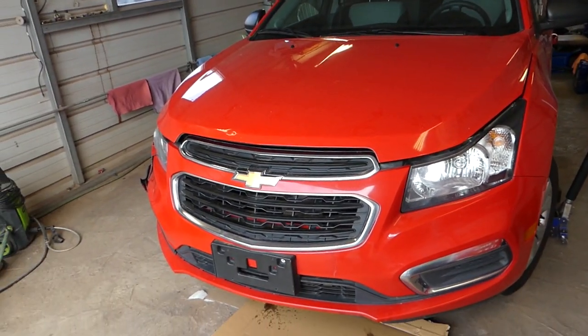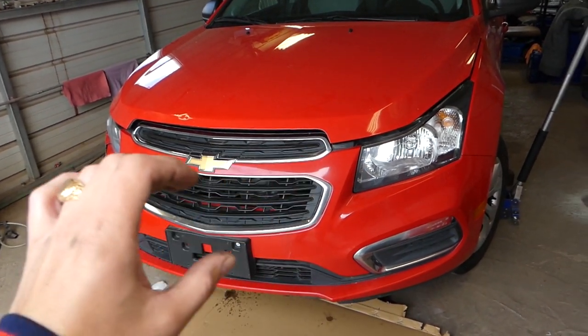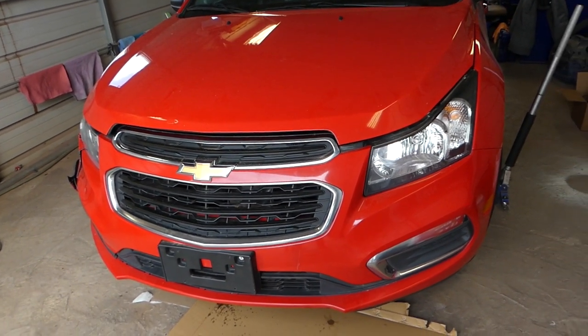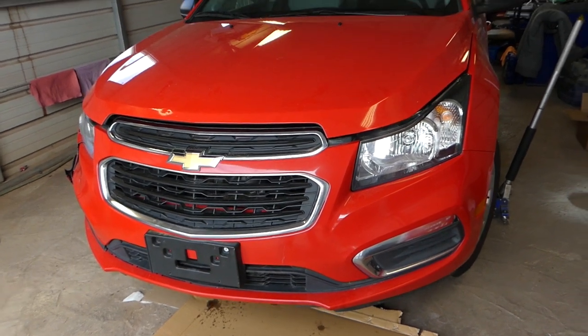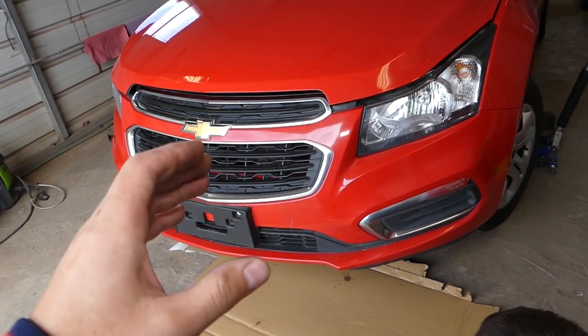Today's video we'll replace the bumper cover. Even if you have a different style bumper cover, the procedure is the same — it doesn't matter. I think it's all the same for the whole generation from 2008 to 2016. So let's start on it now. In order to remove the bumper, okay...